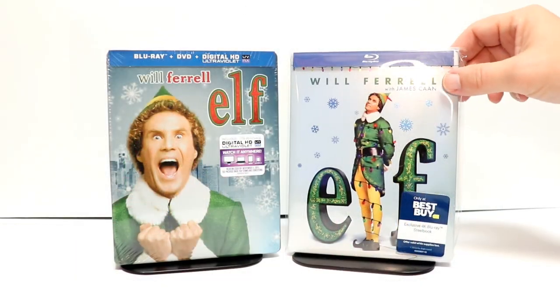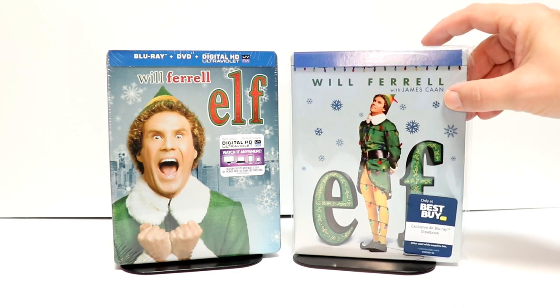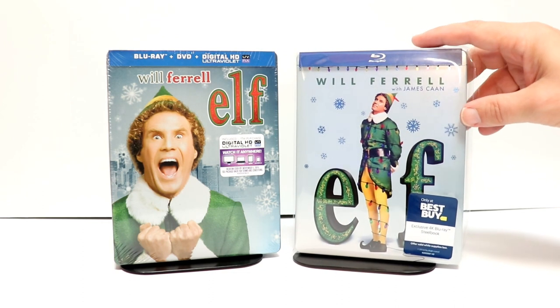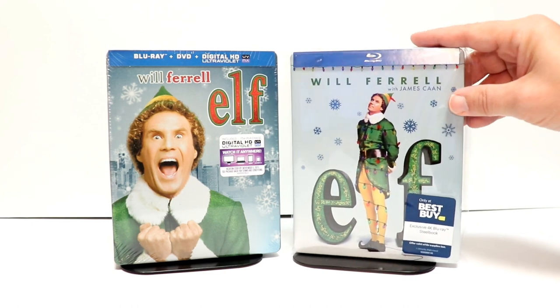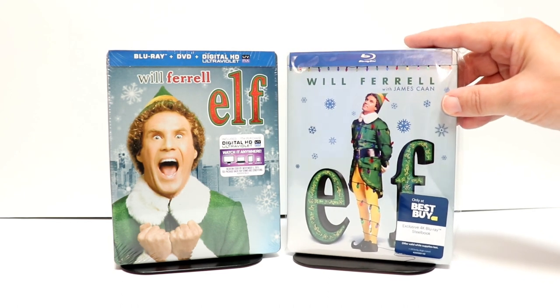I've placed the Steelbook inside a protective bag. This bag will help protect it from getting scuffed up on the shelf. I do have a link below if you'd like to check that out. But overall, I'm very happy with this Steelbook and the artwork.